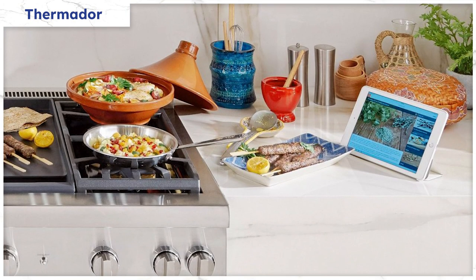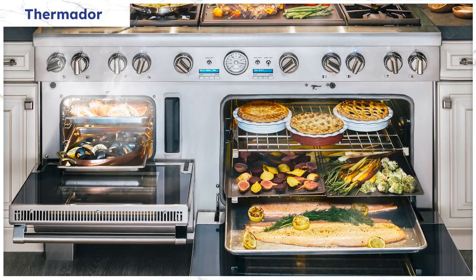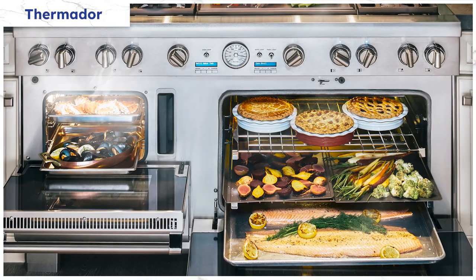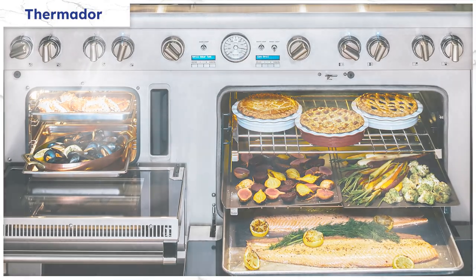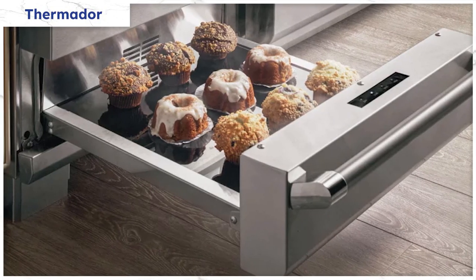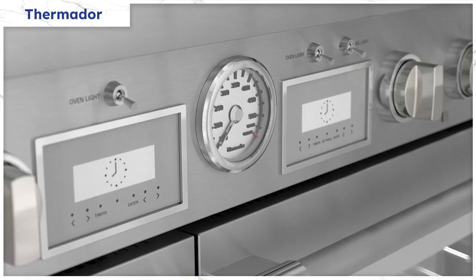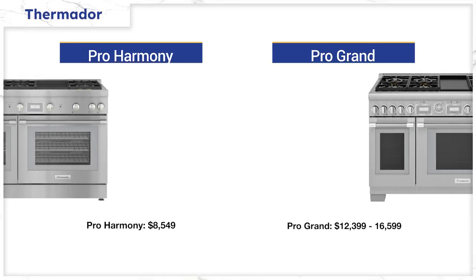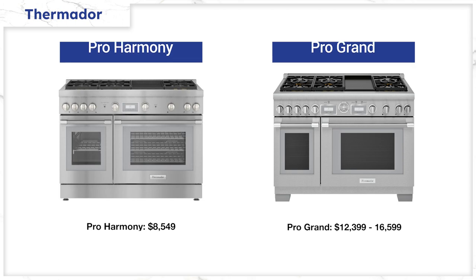Thermador integrates recipes and gives you the ability to change temperature and turn your oven on and off remotely. For the ovens, along with extra depth, the Pro Grand is available with a full steam oven and warming drawer, or double ovens in the 48- and 60-inch sizes. Steam is one of the healthiest ways to cook, adding moisture rather than baking out nutrients. The warming drawer will keep food warm for up to three hours. Both ranges feature a touchscreen display and single convection ovens. Prices range from $8,549 for the Pro Harmony up to $12,399–$16,599 for the Pro Grand 48-inch depending on options.